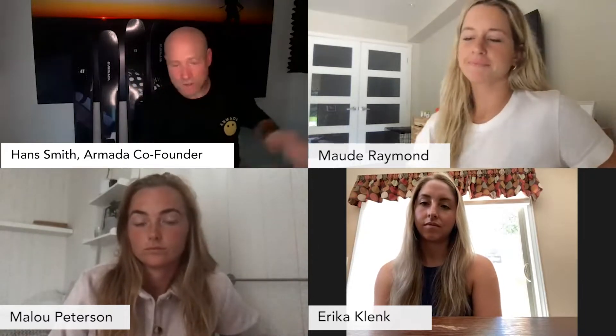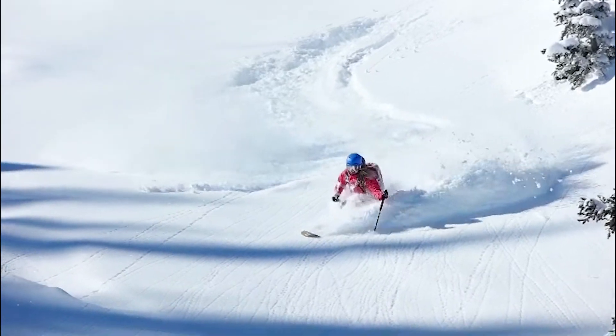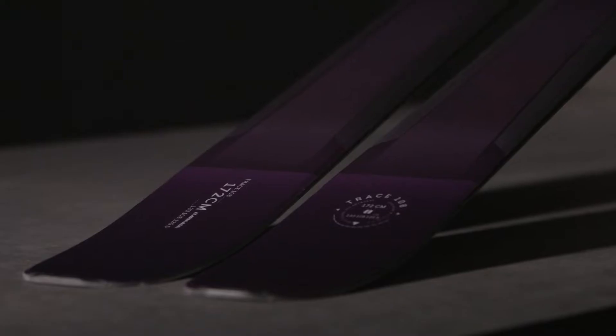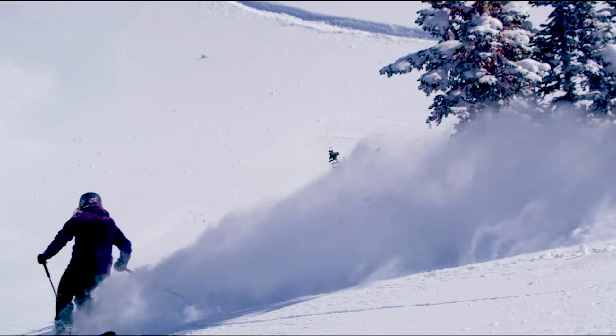Today I have joining me to talk about the Trace Series: Mode, Malou, and Erica. Mode, if you can take us through the Trace 108. The Trace 108 are extremely light. They are an amazing touring ski, but they're also super fun to ski down. It's not your super deep day, it's not the ski you bring to Japan, but it's a perfect ski for BC, Utah, everywhere else.